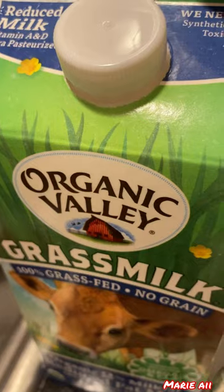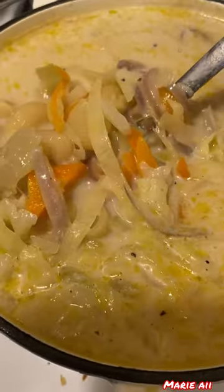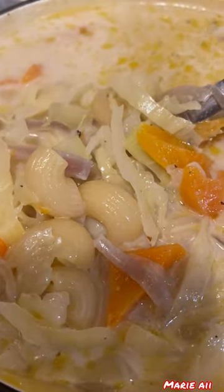We are going to add some milk, and after the milk we're just going to wait for the elbow macaroni to be ready. After that it's ready to eat. Thank you so much for watching guys, have a nice day, bye!